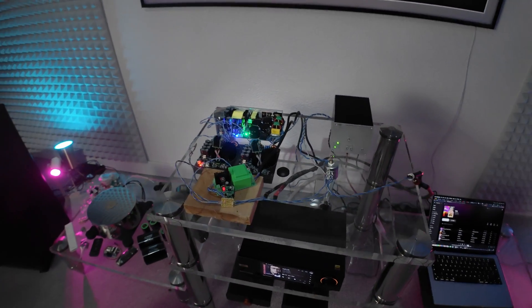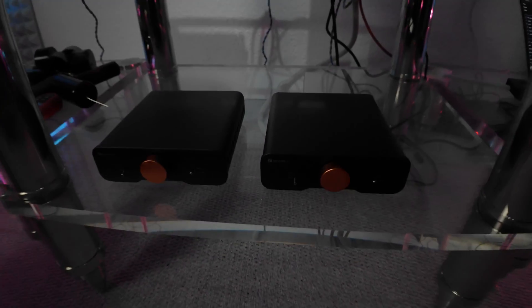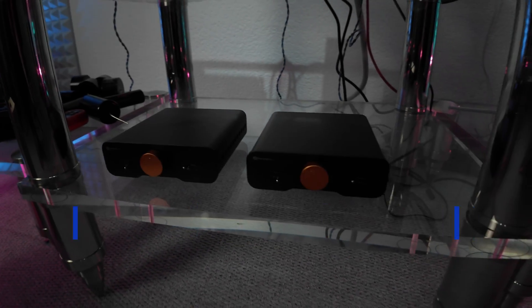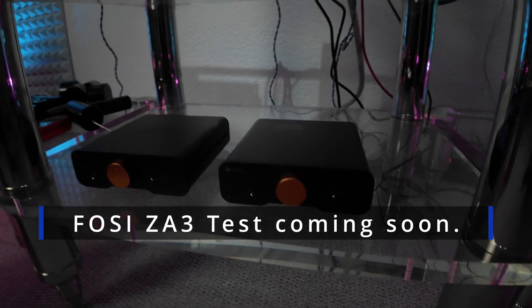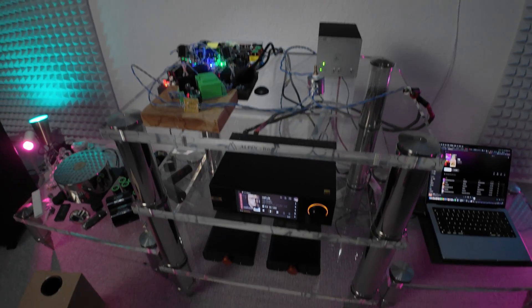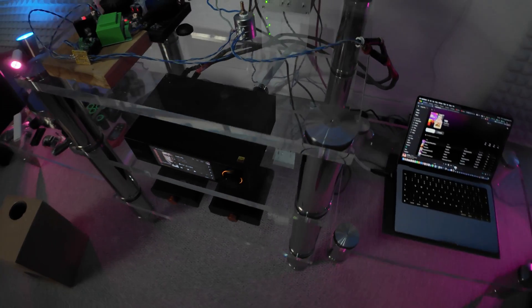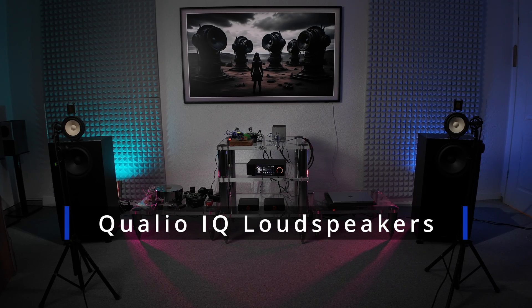One more thing — I'm going to test the Fosi Audio ZA3 because I have them in stereo and dual mono configuration. They are warming up now, so that's coming soon. I recorded a little demo for you with a few more tracks, so let me know in the comments if you like the changes.